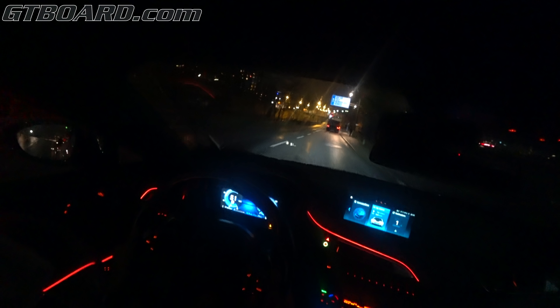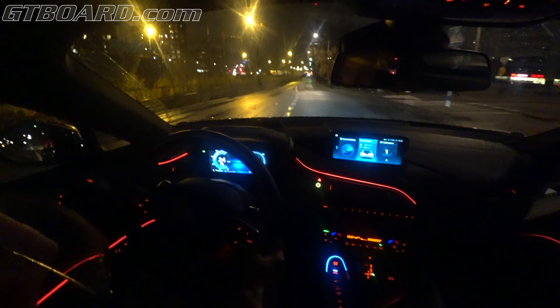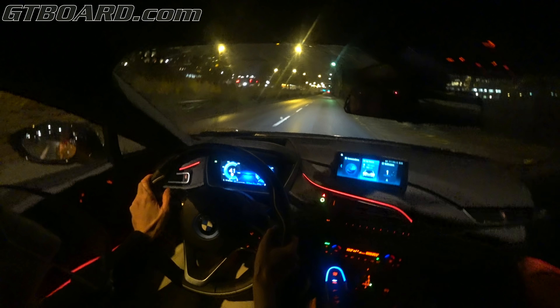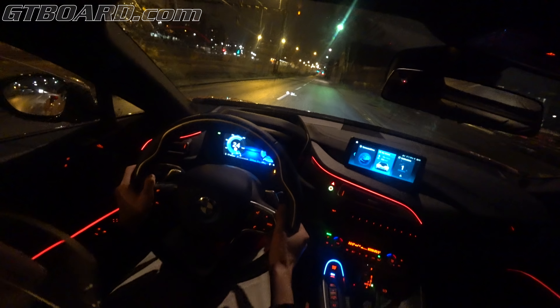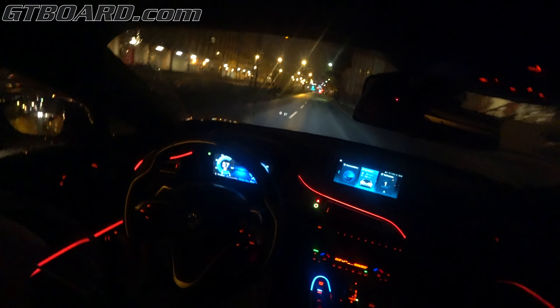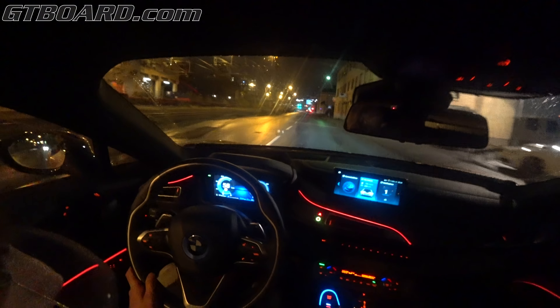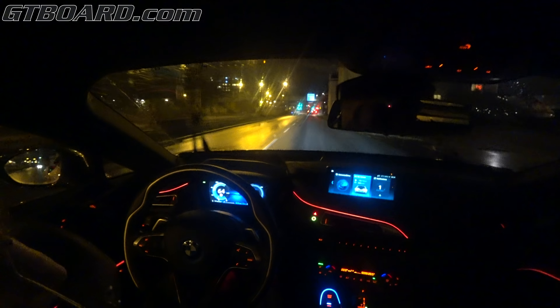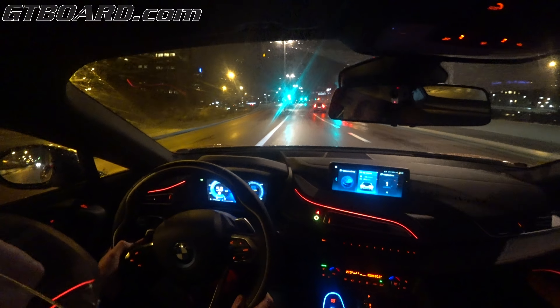Here — electric burnout, that's funny. I wonder if that sounds from outside. Although it's wet, I know, but still — it loses traction. I assume it's quite a lot of torque. Still got 30 kilometers in range. I want to burn up all that battery power.